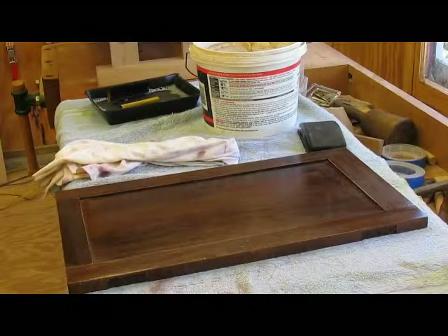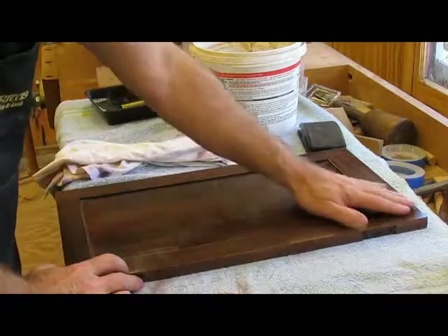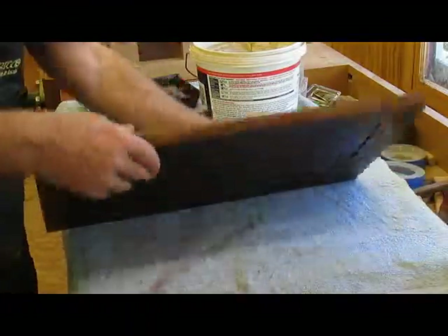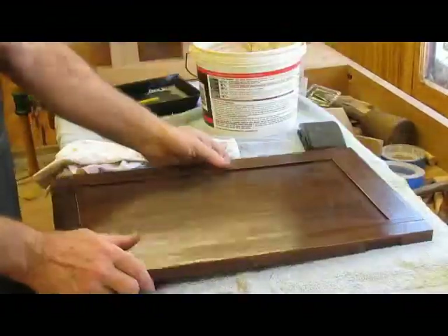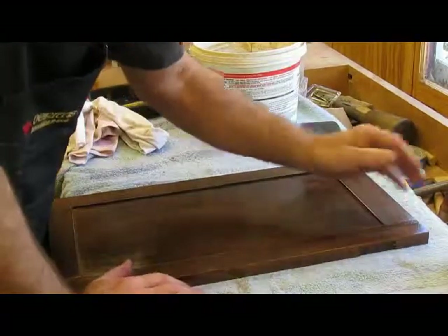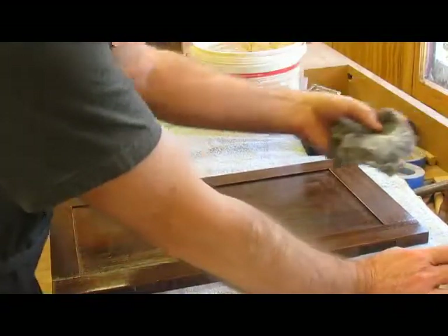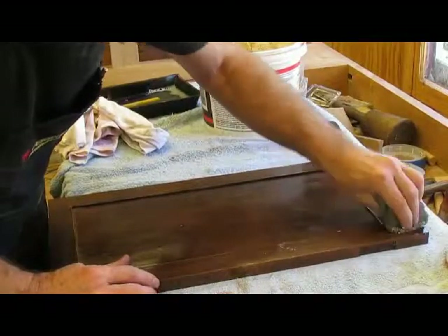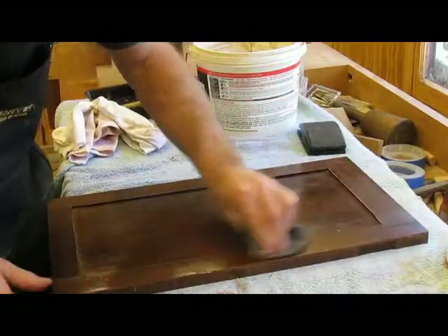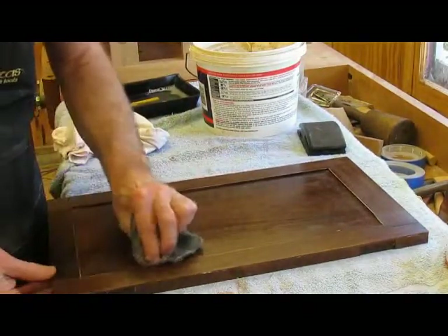So I finished wet sanding it. It's pretty smooth now. I've rinsed it and wiped it off — knocked off most of the dust nubs. It feels smooth to the touch. And now I'm taking 4-aught steel wool with paste wax. This seems to work pretty well — it knocks off the last of the dust nubs with the 4-aught steel wool.